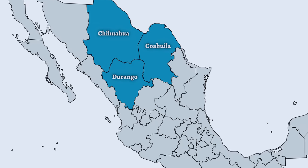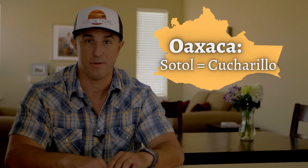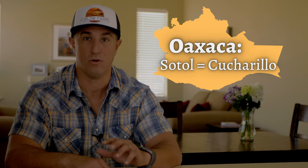In terms of where it can be made, Sotol has a denomination of origin that limits its production to three Mexican states. You can find uncertified Sotol in Mexican states like Oaxaca, but there it goes by the name Cucharrillo. Interestingly, Sotol does not have an international denomination of origin. For certified tequila and mezcal it has to be made in Mexico, but Sotol doesn't have that limitation.